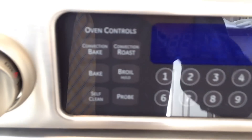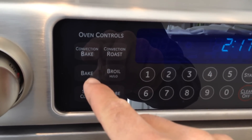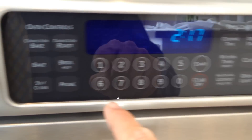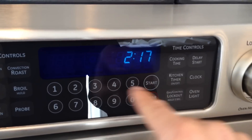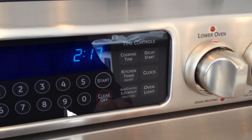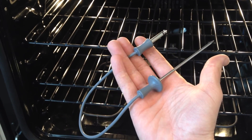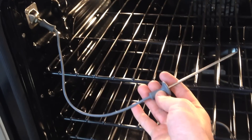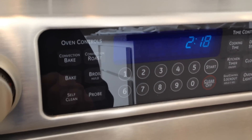Let's talk about some more controls here. You have convection bake, or if you just want to bake without the fan you can do that. Convection roast or just regular. The probe — and obviously you have the self-clean, timer, and temperature settings. The probe is right here, so if you're doing a roast or a Thanksgiving turkey dinner or whatever, you plug in the probe right there and it sticks right into the turkey.